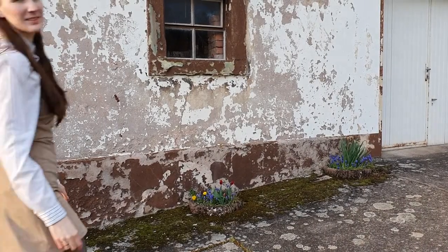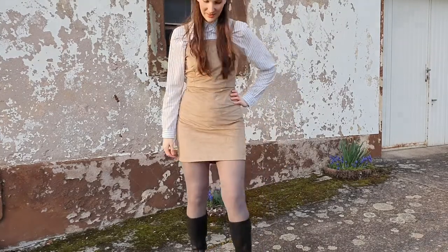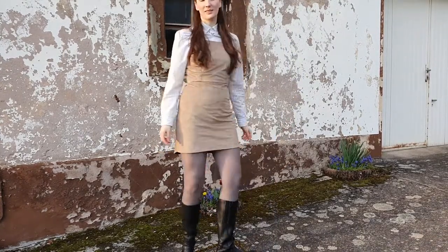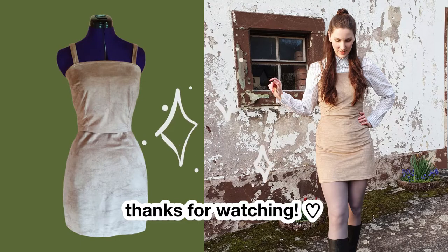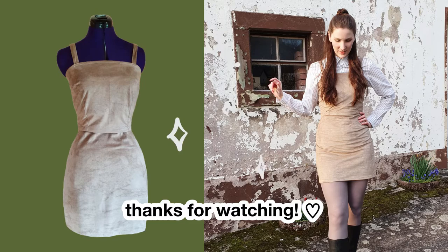Ta-da! Here comes the finished pinafore dress. It's perfect for layering and so comfy. You can wear it with a turtleneck underneath, or a blouse, or even with a t-shirt for warmer days. Thanks so much for watching and stay tuned for my next project.